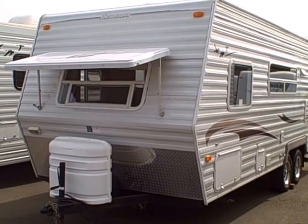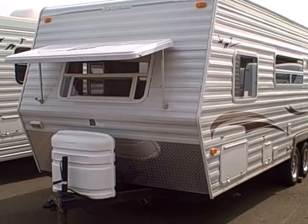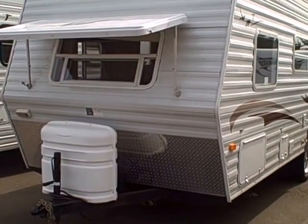Hi, this is Bob with Gibbs RV and today we're looking at a 2008 Northwood Nash 22H 4-season travel trailer.